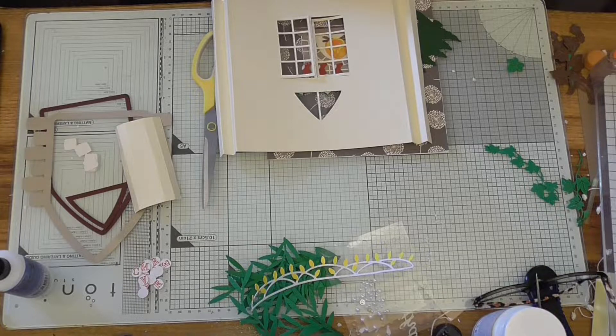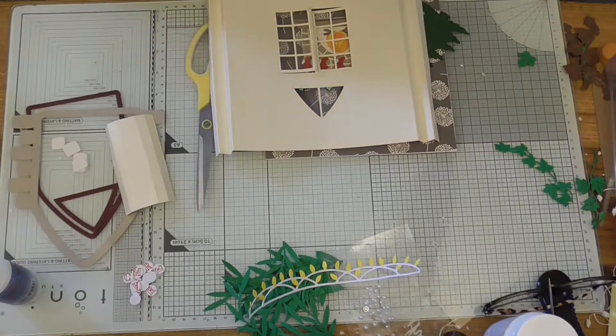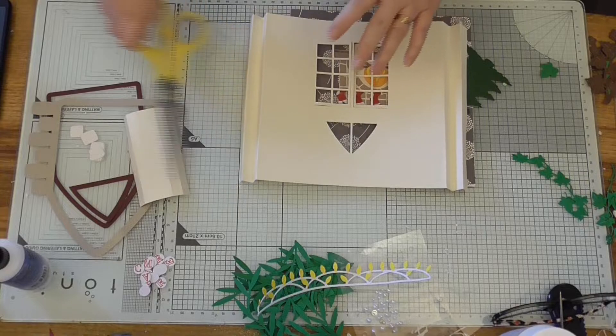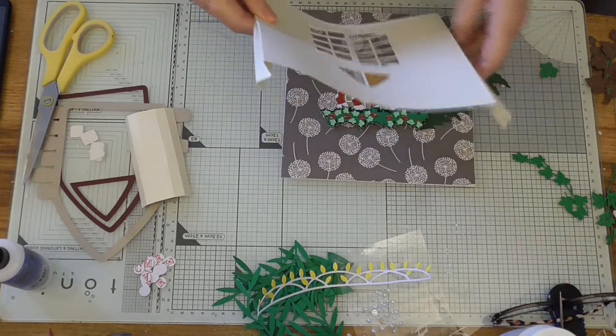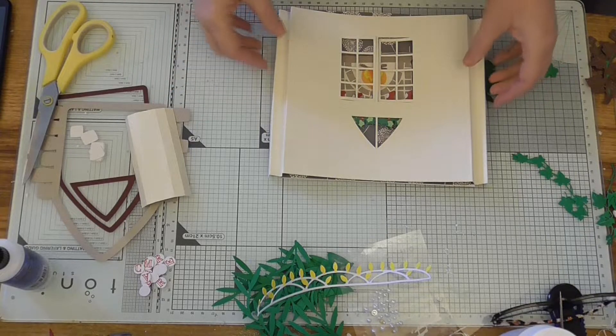Hi everyone, this is Tracy from We Craft at Home, and this is the second part to the video I did last Thursday for actually designing the SVG. This is putting the house together. I had to split it but there was so much I wanted to put on there - I didn't want to miss anything out. If you're just joining us because you didn't want to do the SVG part, welcome.